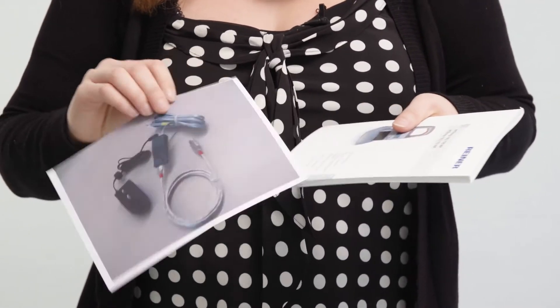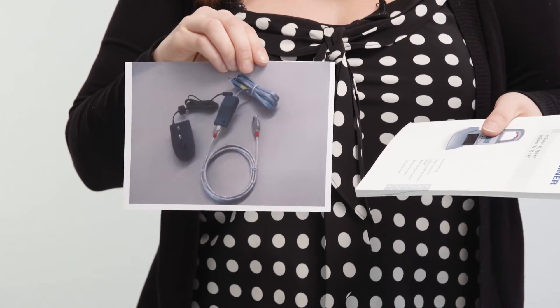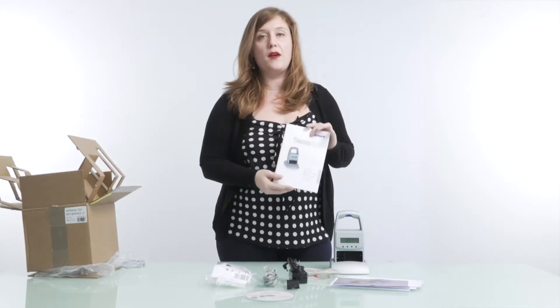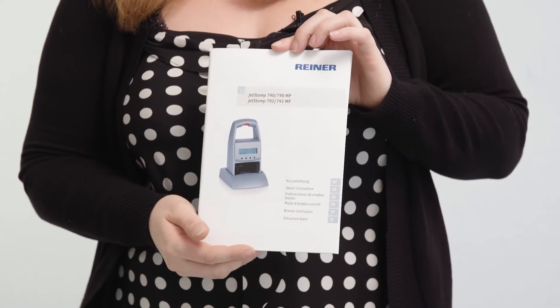Also included is a picture of the setup showing how the cords go into the black Y adapter, as well as a manual, which is also available for download.